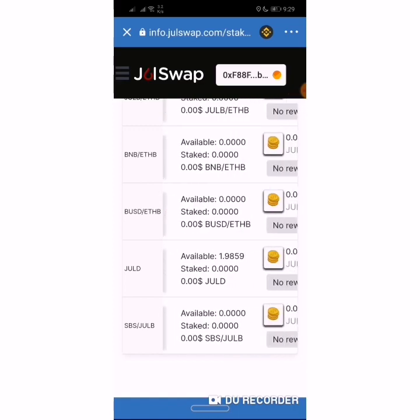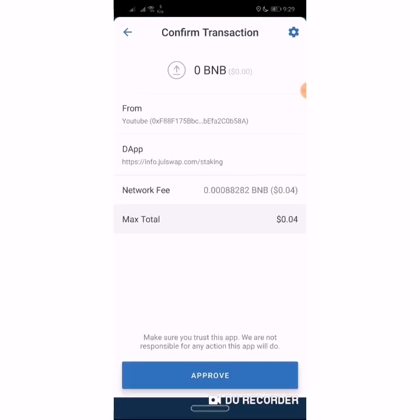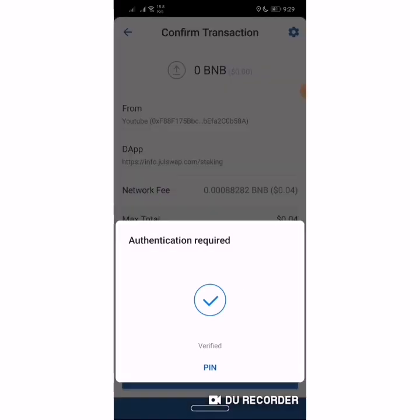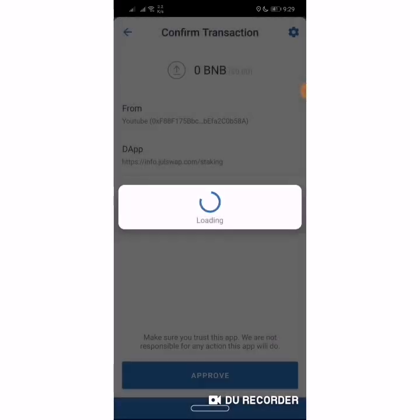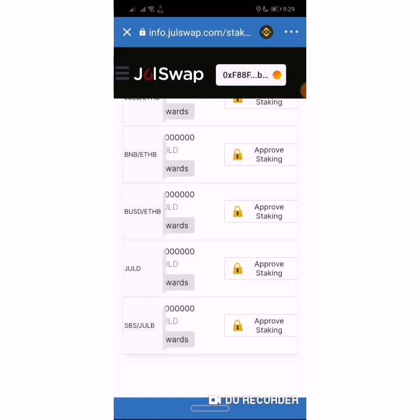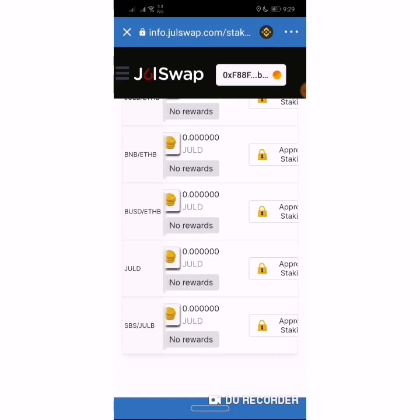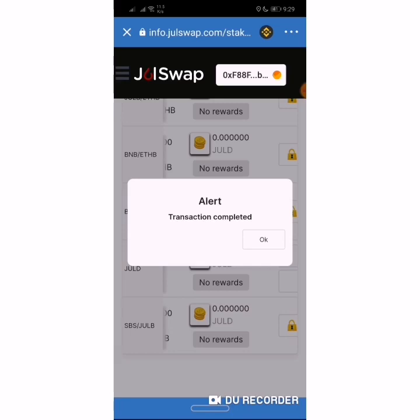To stake your JULB, the first thing you do is approve staking on the JULB platform. You confirm the fee — and as I said last time, you use your fingerprint to stay secure. Then you wait for the smart contracts to process the approval. And it is complete.